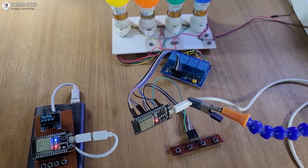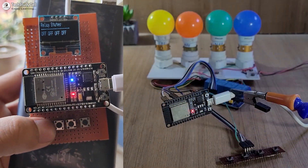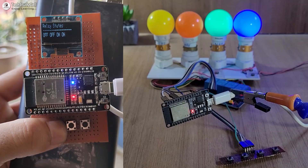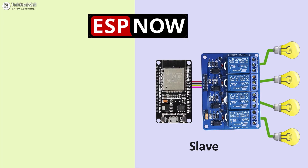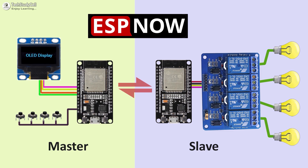Hello friends, welcome to Tech StudyCell. In this video, we will control 4 appliances using the ESPNOW protocol. The appliances will be connected with the slave ESP32, and we can control those appliances remotely using the master circuit.